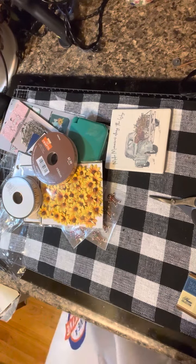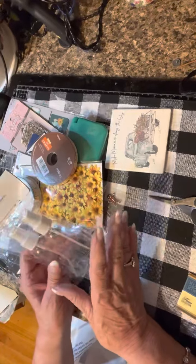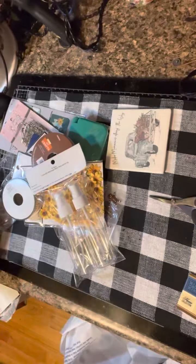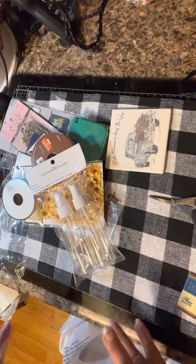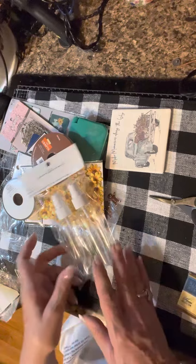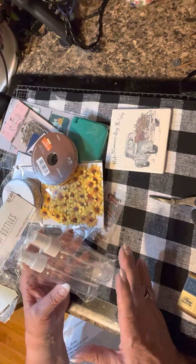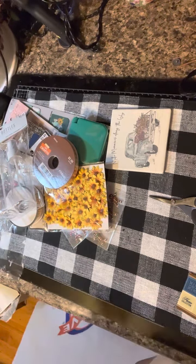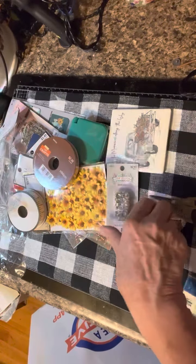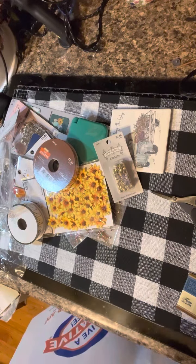I'm also doing a project with a ceramic pickup truck piece, making a rusted version for myself and one for my daughter to put plants in throughout the year. I've been having trouble finding the right spray bottles, so I'm hoping these will work. And I'm always using eyelets in my journaling, so I needed more of those too.